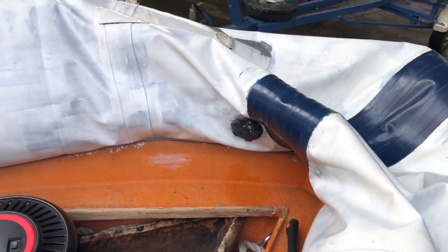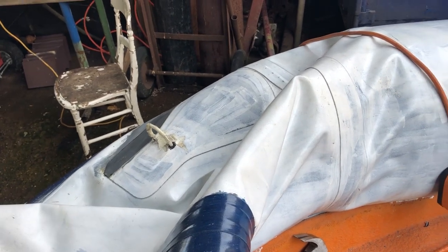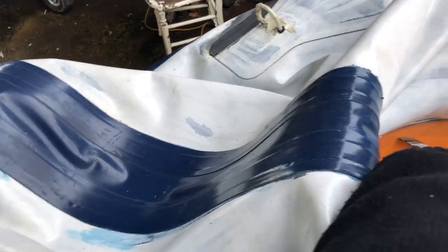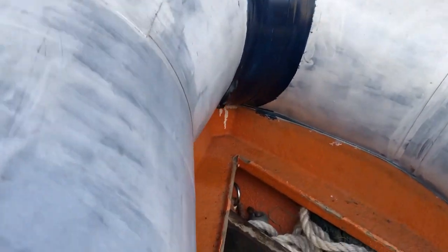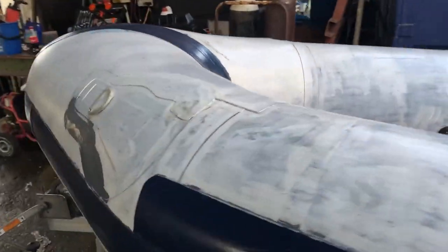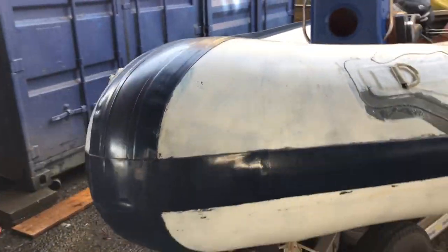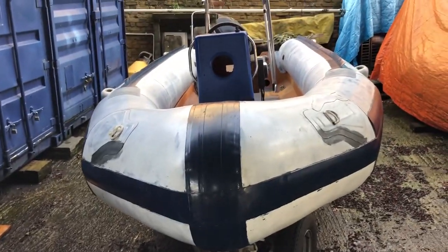So the valves are in and we're now pumping them up. You can see they're going up quite nicely. So now we're doing valve number two that was damaged - you can see the front of the valve is going up now. I'm hoping this will stay up. The sponsons are holding nicely already. We're going to put some washing up liquid on and see if they hold without any bubbles. But overall I think she's looking pretty good.